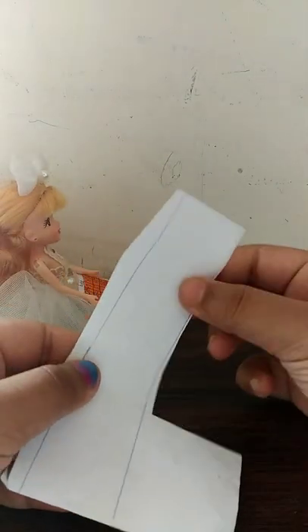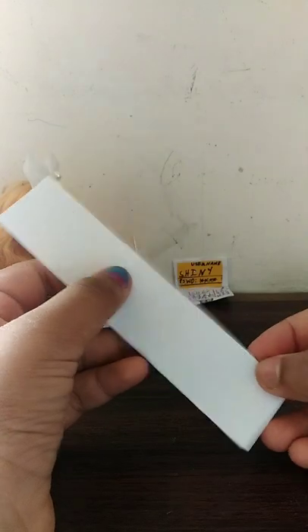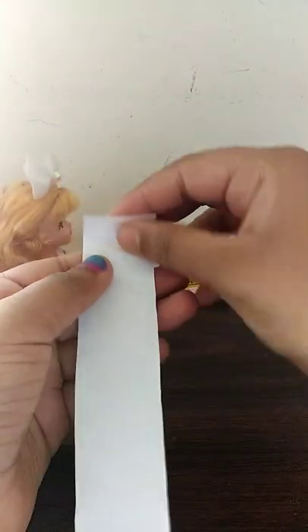Now let's start without any further ado. I have drawn two lines with the help of my scale to measure out how long I want my strip of paper to be. Now let me cut it out. Okay guys, I have cut out the strip of paper.